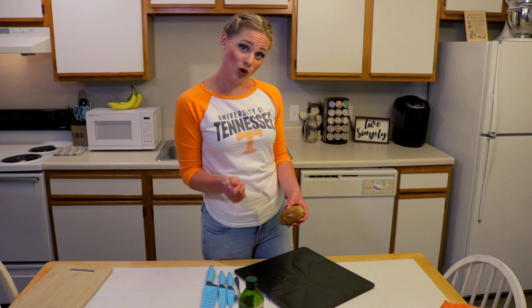Hey guys, welcome back to Abby's Effortless Home Cooking. It's August and you know what that means — it's football time in Tennessee! Today I'm making a game-day favorite: twice-stuffed baked potatoes. We're gonna use a secret ingredient — cauliflower — to slip in a few extra veggies for your family.